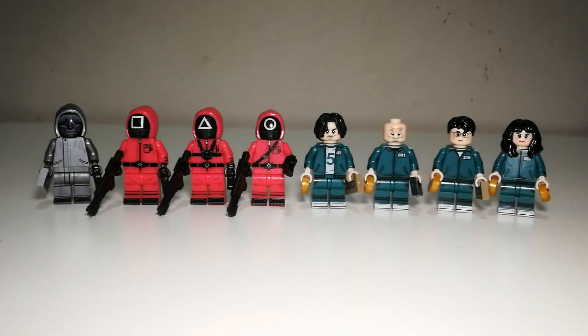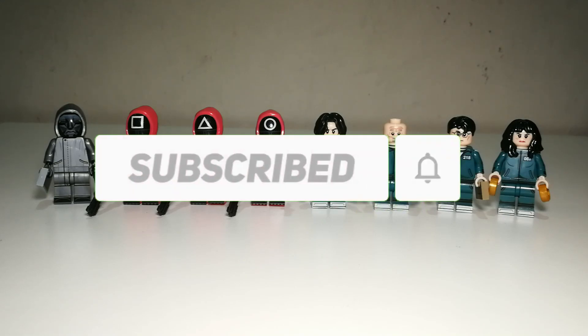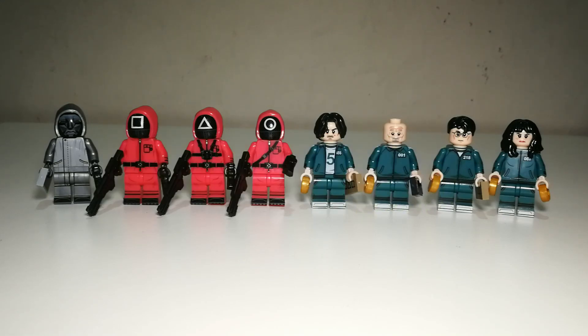Hello there again everyone, welcome back to another Minifigures review video. Today we are going to take a look at another set of Squid Game minifigures, and these are brought to you by KDL. Previously I've already reviewed WM's version, so let's take a look at KDL's version and see which is better. Do remember to subscribe to this channel to show your support so I can continue to bring you more minifigures reviews.